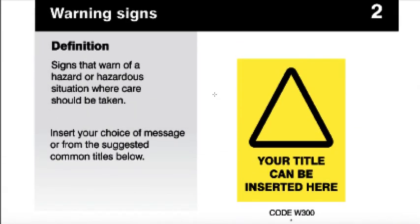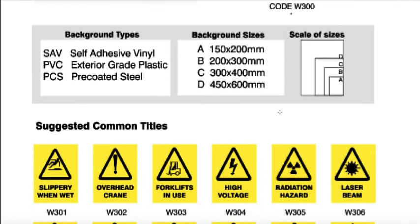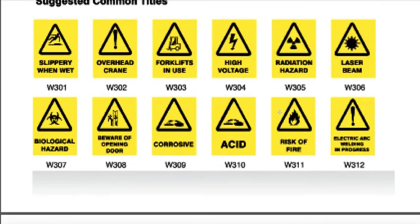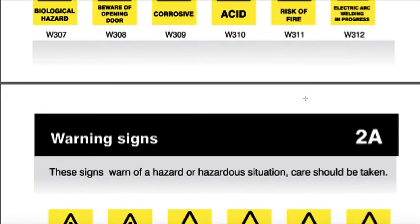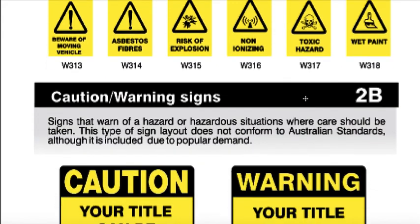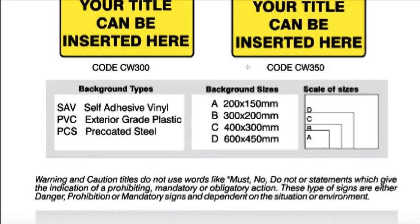The same goes for warning signs. You've got your standard blank sign and then the same sizing. You've got all the suggested common titles that you could use with the little icons — these icons can be replaced. That's one of the reasons we've added the 200 icons. There's also the more traditional looking caution and warning signs. These don't comply to the Australian standard, but they're very popular in the workplace.